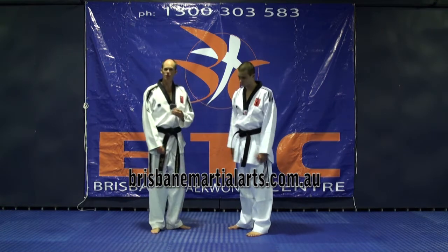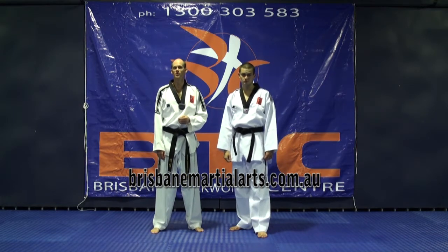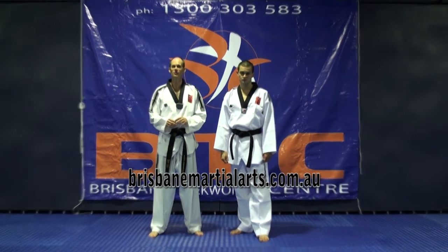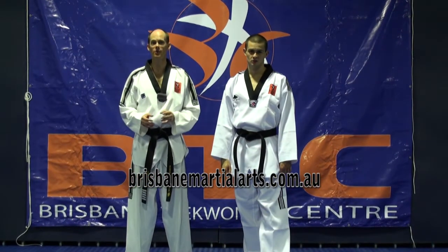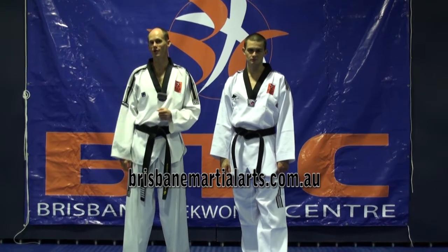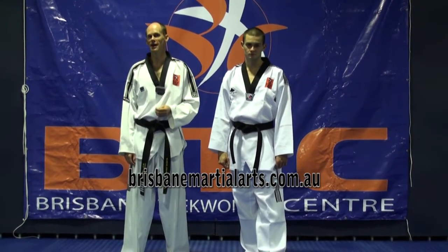With a shoulder grab, we're going to use a similar defence that we do against a shirt grab. The reason we're doing that is if I can use a sequence that I'm familiar with, it makes it simpler. I want to keep my self-defence as simple as possible, so I know I can do it under pressure.